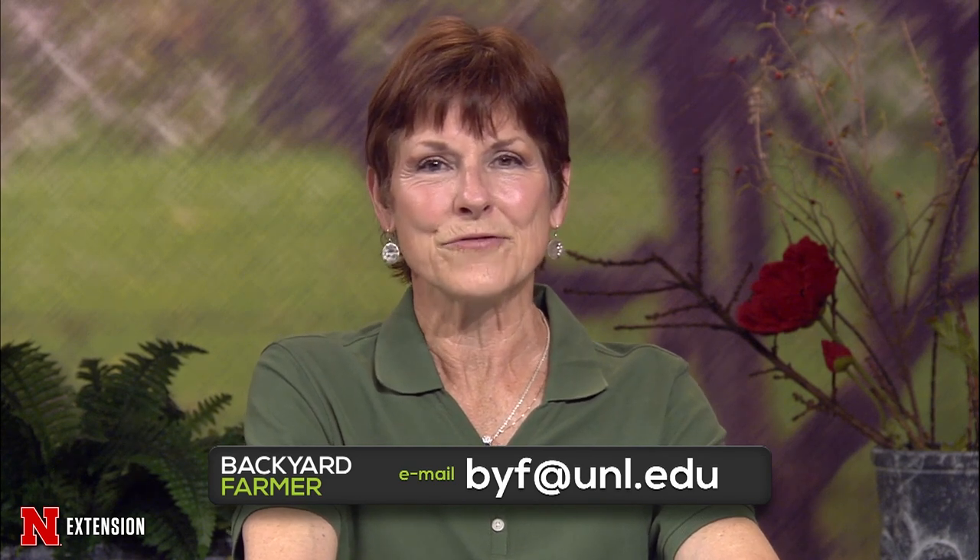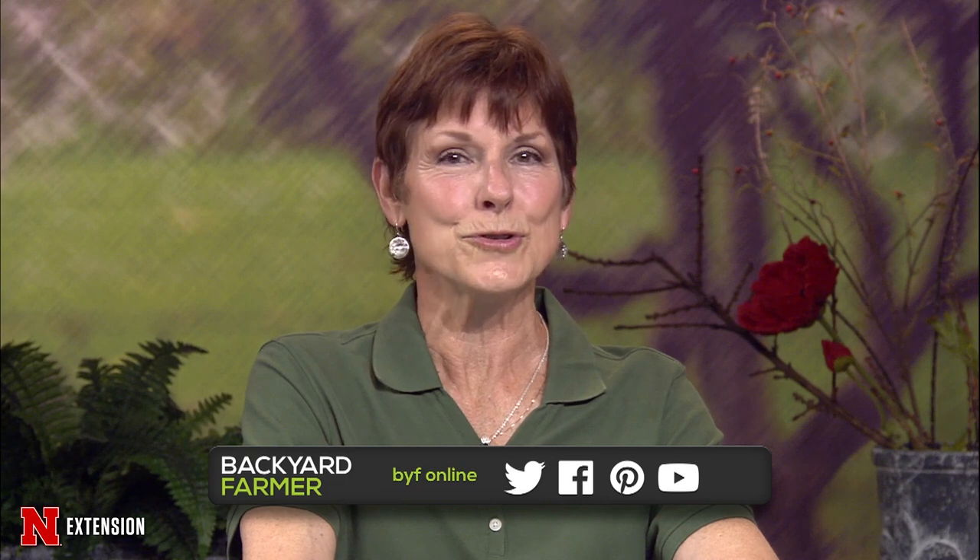Don't forget to follow us on Facebook. Check out our video features on the Backyard Farmer YouTube channel.